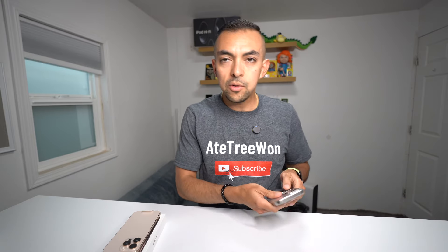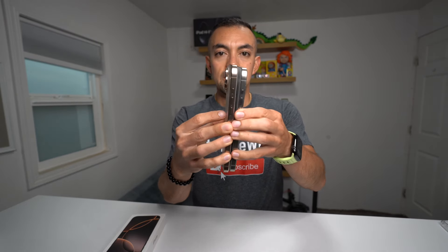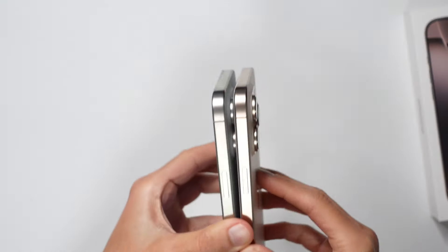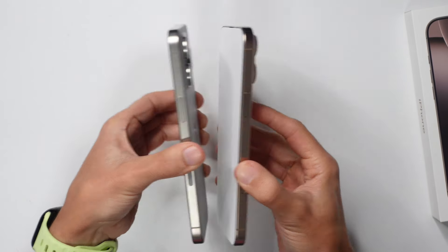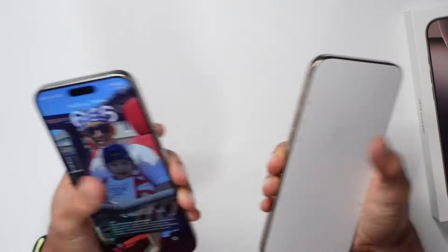Let's just get a quick size comparison of the 16 Pro Max with the iPhone 15 Pro Max. So again, 6.7 inches versus 6.9 inches — barely any height difference. I mean it's taller, but you're really not going to notice it. I'm holding both in my hand and they're both just large phones, so that's not a problem at all.